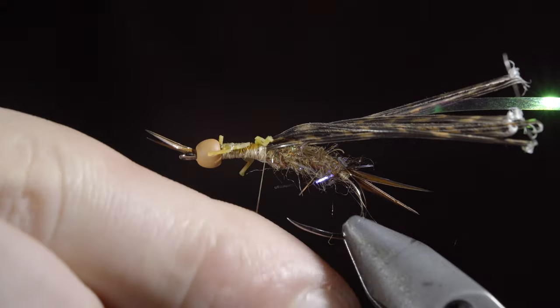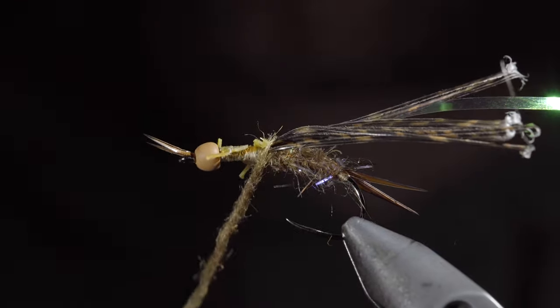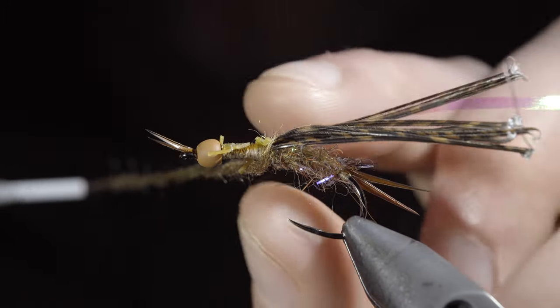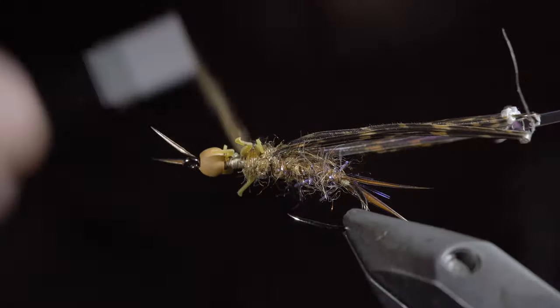Grab some more dubbing, create a dubbing noodle, and use the dubbing both to dub the body and to position the legs how you'd like. Take your time with this, and create a transition towards the head of the fly.